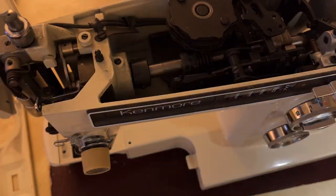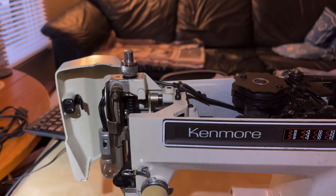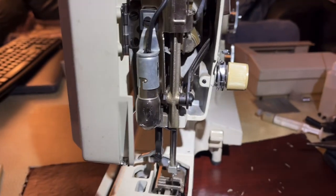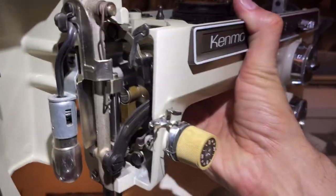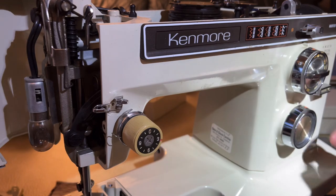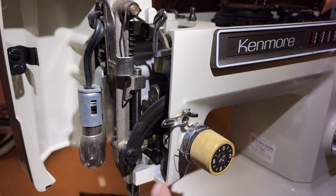Now let's take a look at the needle bar area - this is always an important area of a sewing machine. When you're dealing with a machine that can do all of these amazing stitches, this area is even more important because not only is the needle bar going up and down, we're going to have sideways motion as well. I'm going to make a wide zigzag setting. I'm just looking for movement - I haven't tested any kind of stitch yet.